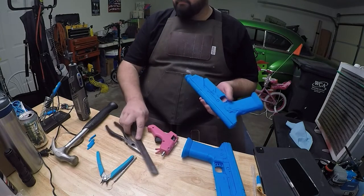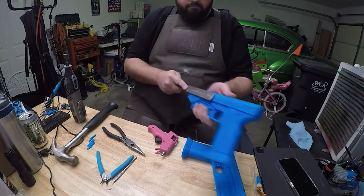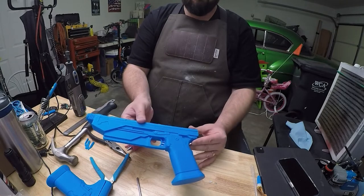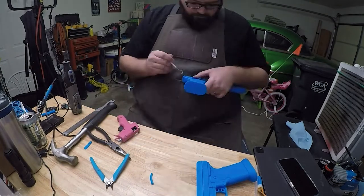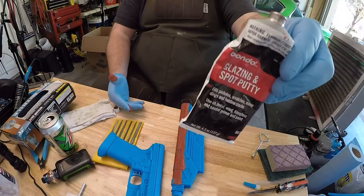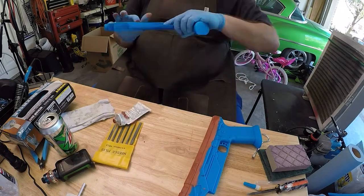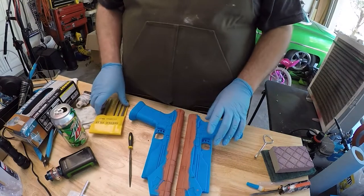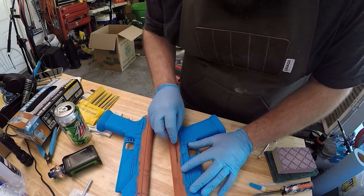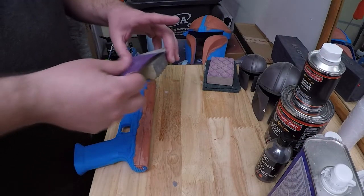Once everything was glued together there were some edges that needed to be filed and sanded down. Before going into glazing spot putty or primer, I sanded directly onto the plastic to make it as smooth as possible. The glazing spot putty is awesome for 3D printing — it really helps fill in layer lines, goes on super easy, dries super fast. Then I used needle files on the detail line between the top portion and the rest of the blaster to make it nice and crisp.